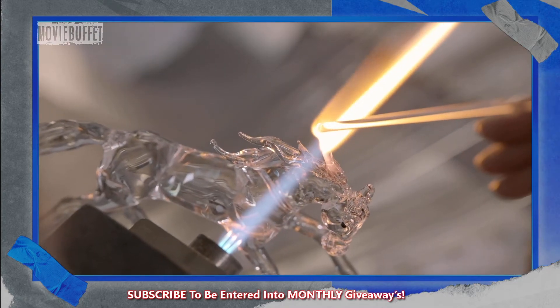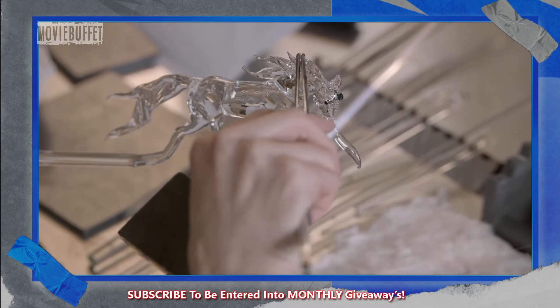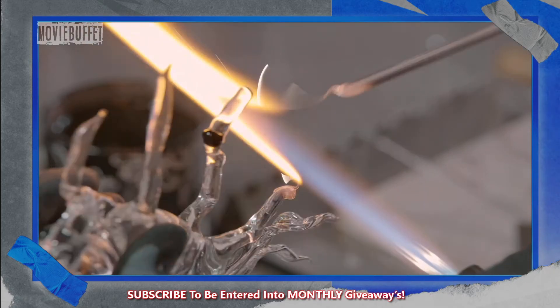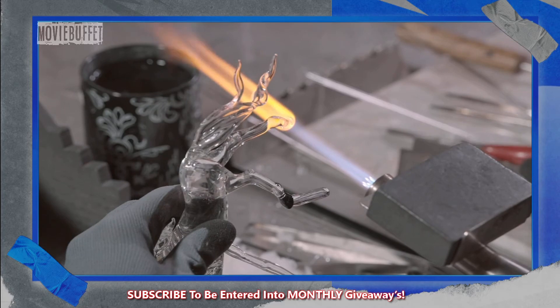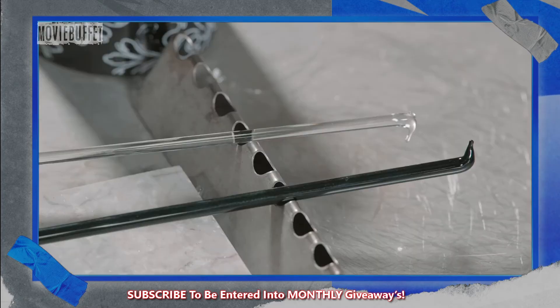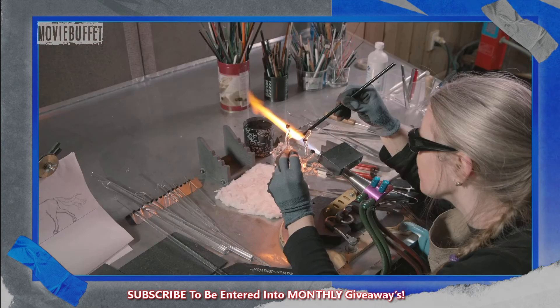She fuses more glass to the back to craft a mane, and after another annealing, she returns to the legs. She softens them with a flame again and adds definition to the fetlock joints. She cuts the tips to create a more level surface, then melts black glass onto the ends of the legs and sculpts it into the shape of hooves.